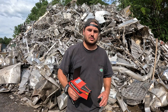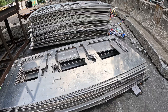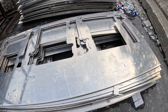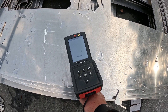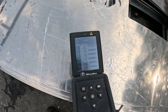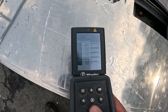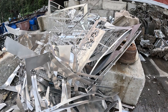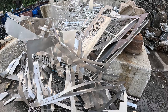Out here at our baler, we have some thick, brand new aluminum — all the exact same type. When we get material like this, we keep it separate and bale it separately. So this reads as 5052 aluminum, which I already knew. That's how we buy and process this material. But if it didn't say 5052 at the top, we could scroll through the elements and narrow it down. This is where an analyzer really comes in handy when sorting different types of aluminum by alloy.